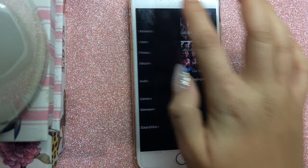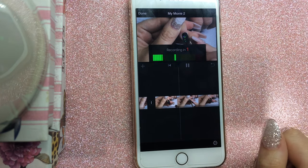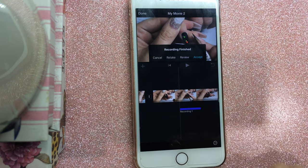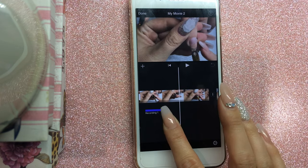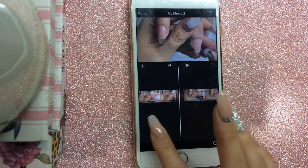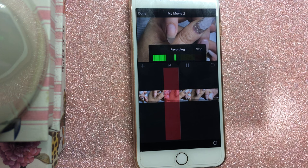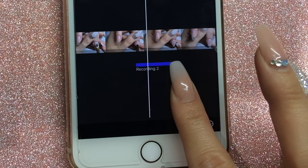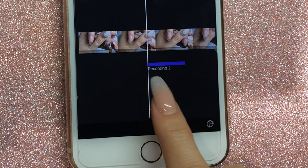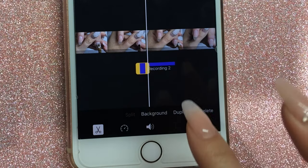Usually the last editing step I do is add the voiceover. I click the plus button, then Voiceover, and it counts down three, two, one. Afterwards you can review, delete, or accept the recording. If the voiceover doesn't quite line up with the video, you can press and hold and drag the voice clip to wherever you want it. If you make a mistake, you don't have to start over — you can trim the voice clip by clicking on it, making sure the sound is highlighted, then clicking cut, splitting it, and deleting the unwanted bit.